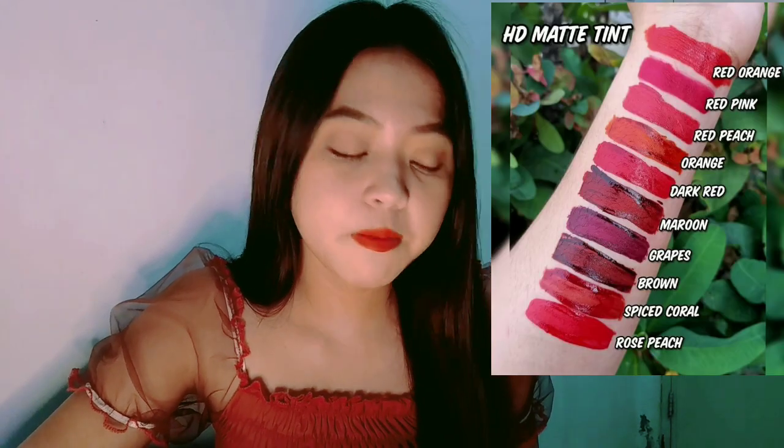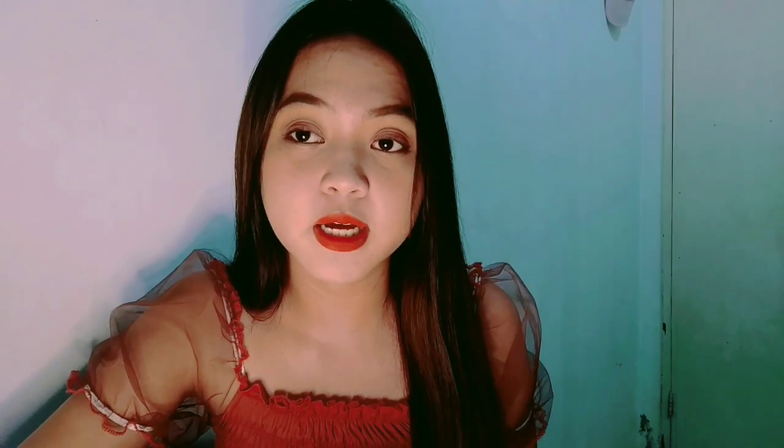I prefer the matte finish. I'll just show you when I opened it during unboxing. I did the unboxing here. I'll also show you all the shades in my next video. For the shades, I'll show you a picture - I swatched them all on my hand. They look beautiful, so I can't try them all now because the colors will mix.